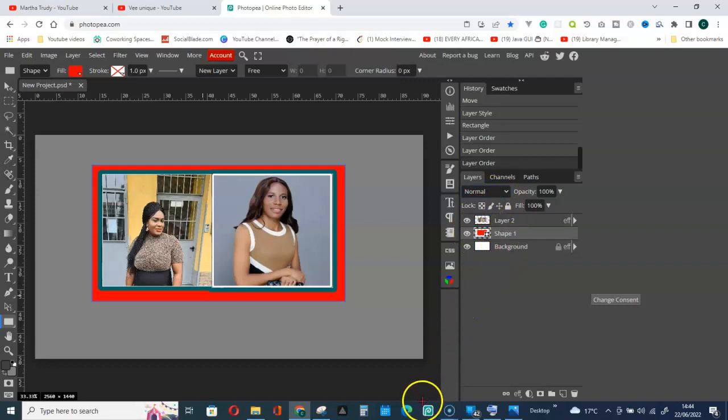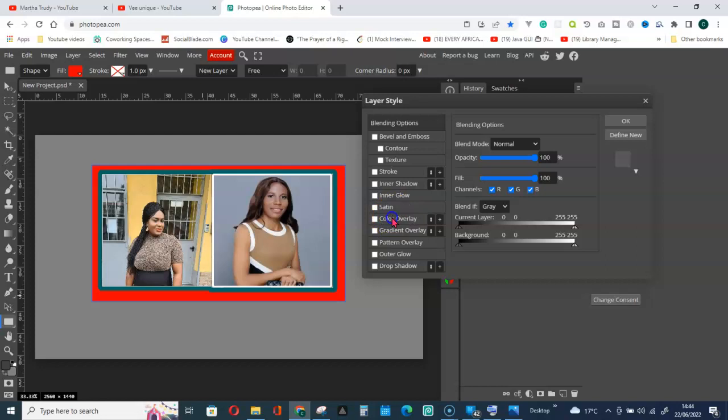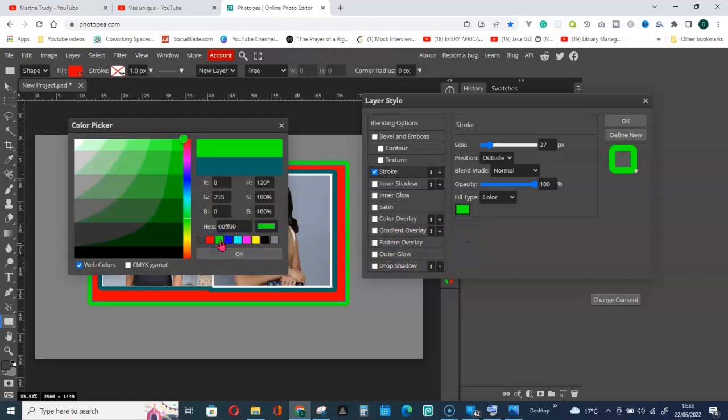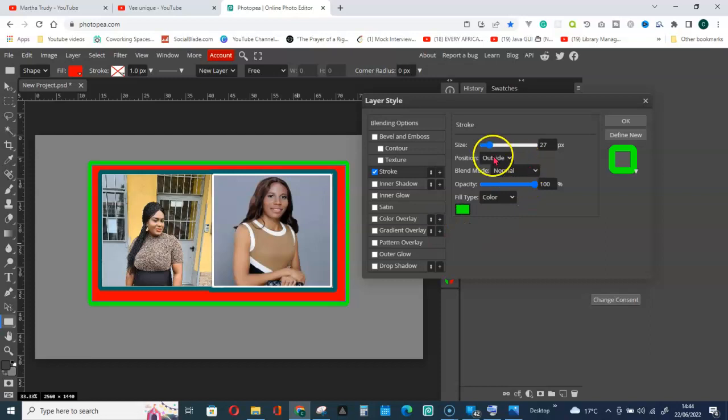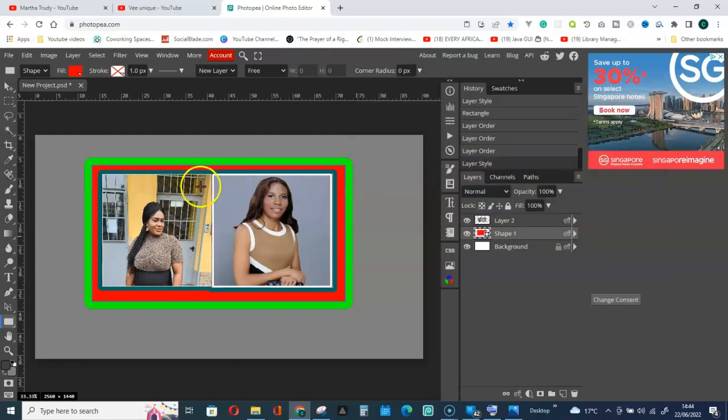Right-click and go to Options, then Stroke. Choose a color and apply it — it looks good. Now I will give it a shadow as well.